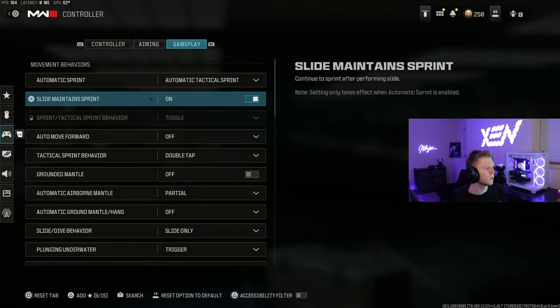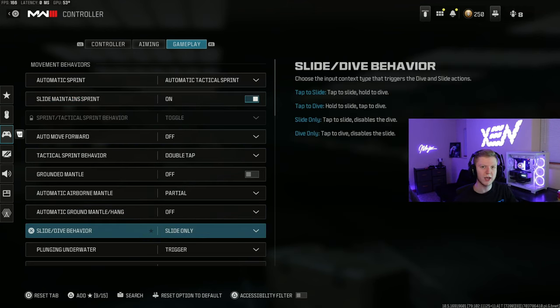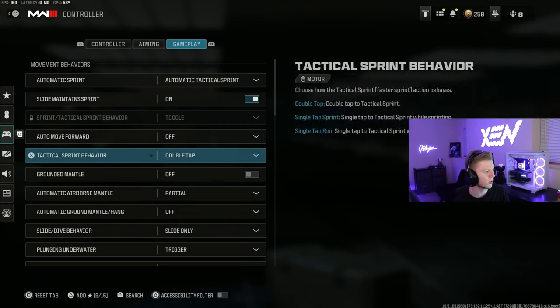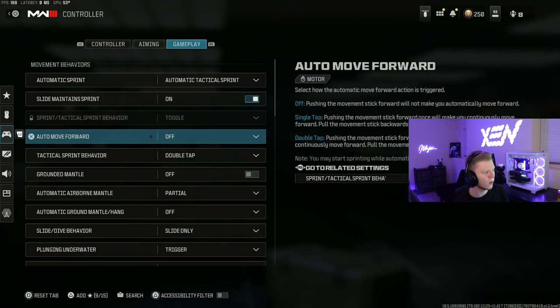Moving on to gameplay settings: I do auto tactical sprint, I have slide maintain sprint on, and I have slide only on. This helps with slide canceling and means you don't dive in Warzone. I've heard of people accidentally diving — it has happened to me even without dive on. I've heard that if you turn off slide maintain sprint, you won't dive anymore, so that's up to you. I feel like my sliding is a little more smooth with it on, even though I do dive every once in a while by accident.